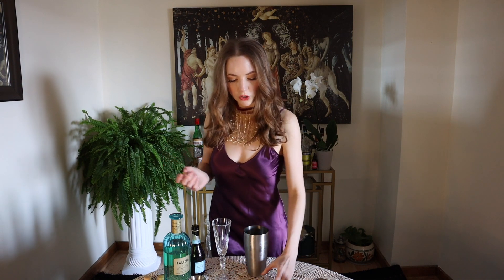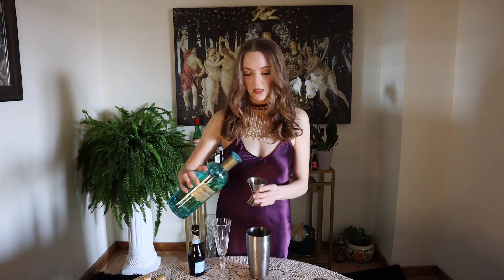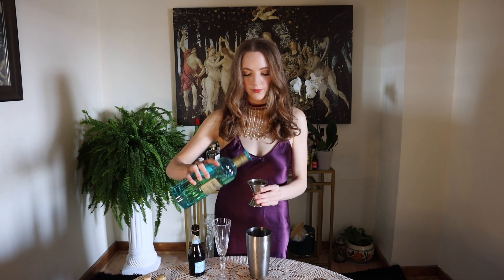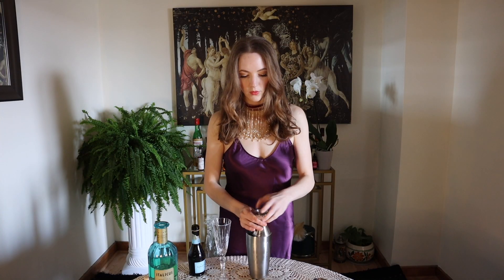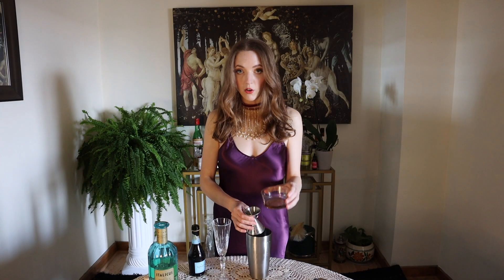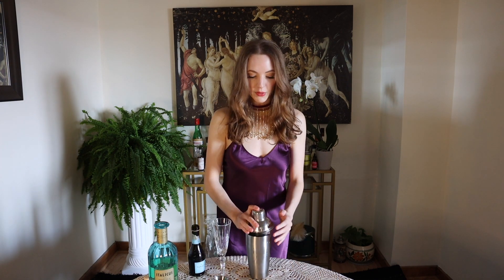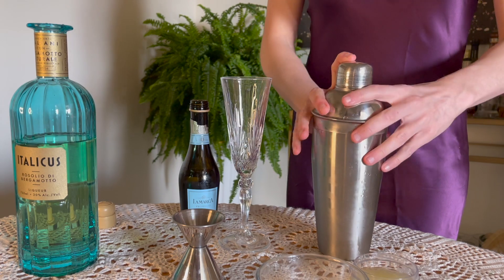And then some fresh squeezed lemon juice. I know that lemon, bergamot, and black pepper are wonderful in perfumes, so I am hoping they work in a cocktail. You're going to have your shaker — I have mine with ice already in there. I'm going to put two ounces of the Italicus bergamot liqueur in the shaker, add half an ounce of the lemon juice, and I love black pepper so I'm going to go for one full ounce of the black pepper simple syrup. I'm going to cap this and give it a good shake for roughly around 30 seconds.